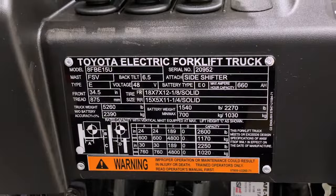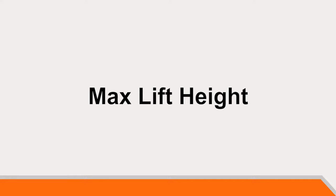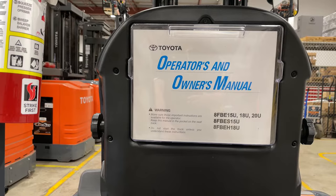On every Toyota forklift you will find a data plate, which will have information such as model number, a unique serial number, attachments in use, the maximum lift height the mast is capable of, weight of the forklift, minimum and maximum weight of the battery, and maximum amp hour allowed. The operator manual should stay with the forklift at all times.